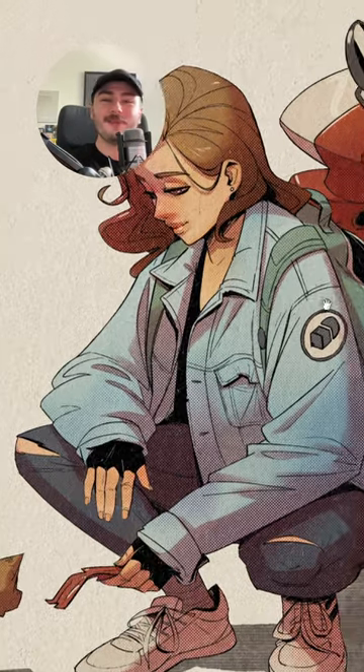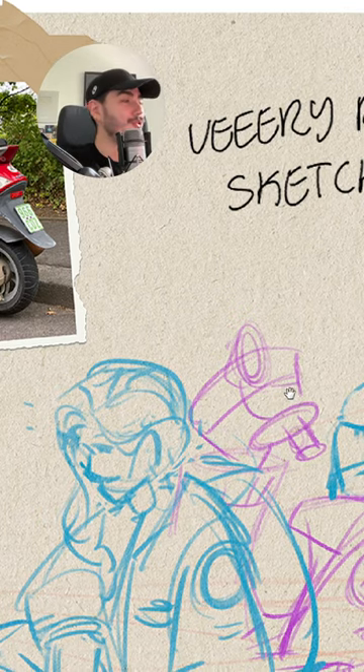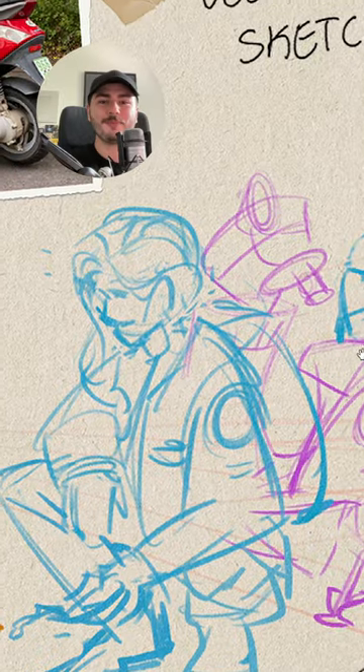The most important step that you can take with any illustration is the first one. What do I mean with that? Well, let me show you. This one right here is the sketch that I created for that illustration. As you can see, it is super, super rough.